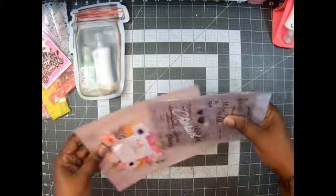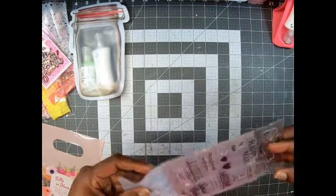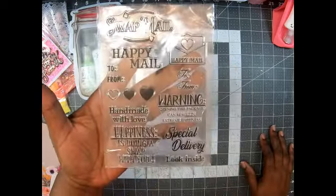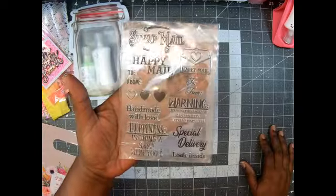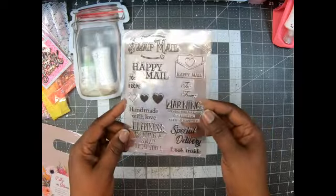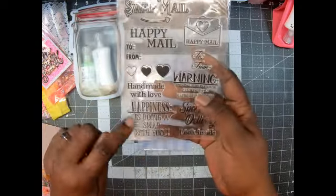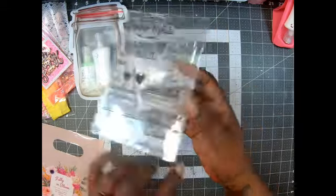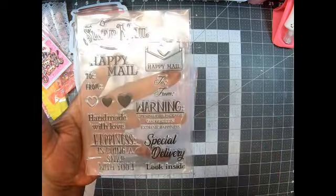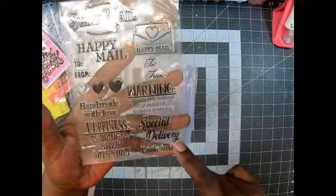Last but certainly not least, in this bag — y'all can see all of that fit in there — is a super cute die set and stamp set for happy mail and swaps. I ordered a whole bunch of these and thought it'd be perfect to give during swaps. It has: 'Swap Mail,' 'Happy Mail,' 'To and From,' three little hearts, 'Handmade with Love,' 'Happiness is doing a swap with you,' 'Happy Mail Envelope to and from' in a different font, 'Warning: Opening this package can result in extreme happiness,' and 'Special Delivery.'